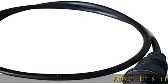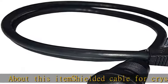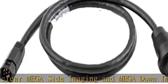About this item: shielded cable for crystal clear Mega Side Imaging and Mega Down Imaging sonar performance. Compatible with Helix; adapter not required for Solex models. Cable length: 30 inches. See the description to get this product today at the best price.